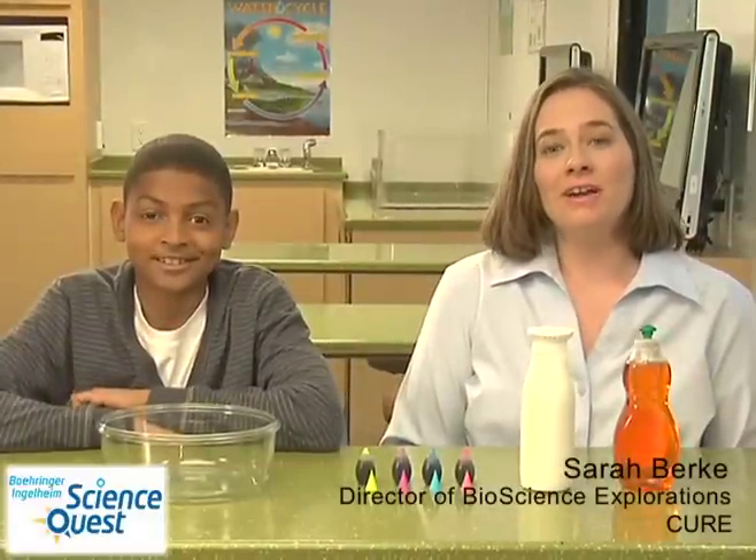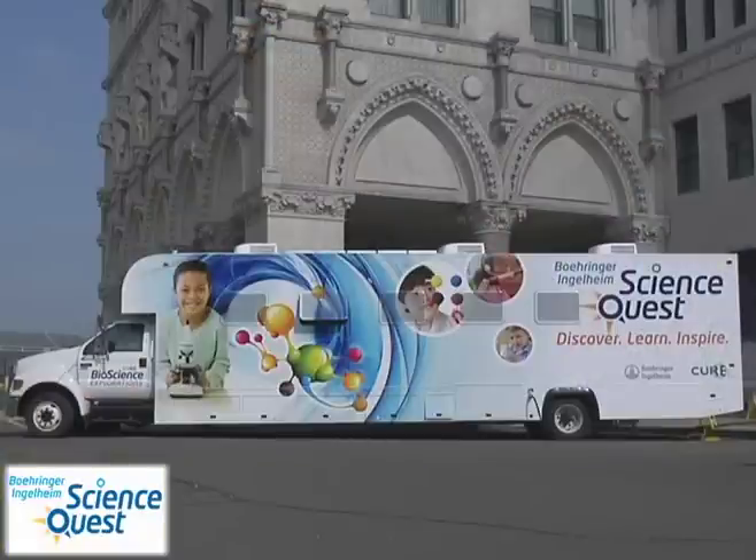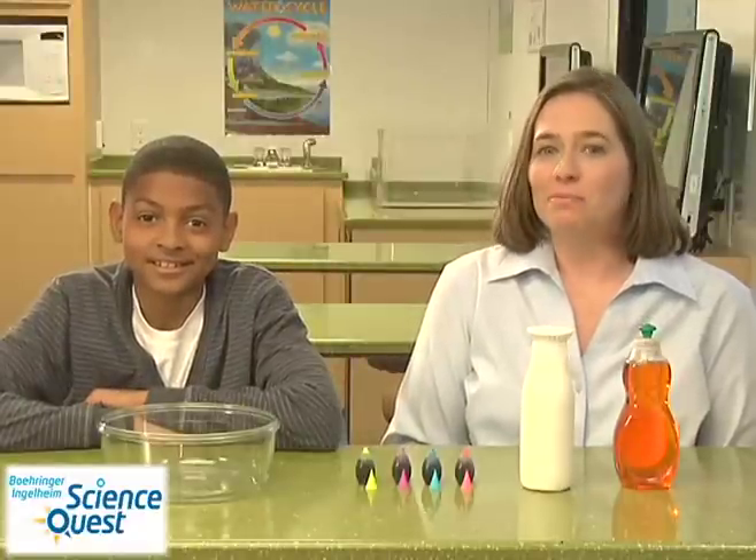Hello, my name is Sarah Burke and I'm on board the Behringer Ingelheim ScienceQuest mobile laboratory. Today we're going to make colors burst.